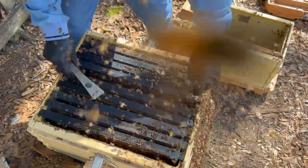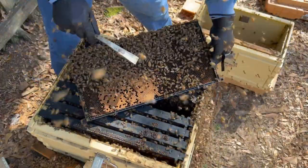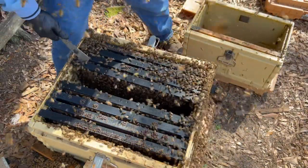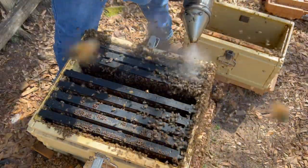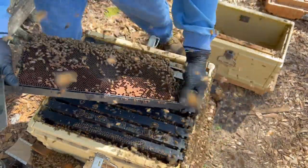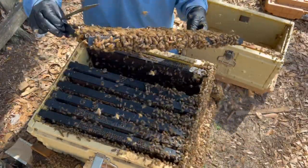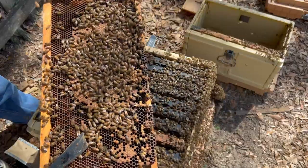These bees really are primed to swarm because they've packed this colony out — really no place else for the queen to lay, so it's time. Lots of drones. Another queen cell right there — be real careful with that. Let's set it over here so I know that's got a queen cell on it. Another indicator is I'm not really seeing a lot of eggs in here, so they're probably giving her a workout getting her ready to swarm. If she hasn't already swarmed, I guess that's a possibility too. We do have some eggs over here.